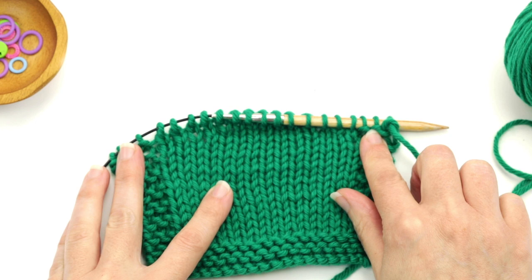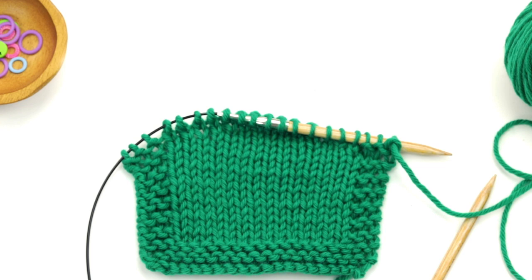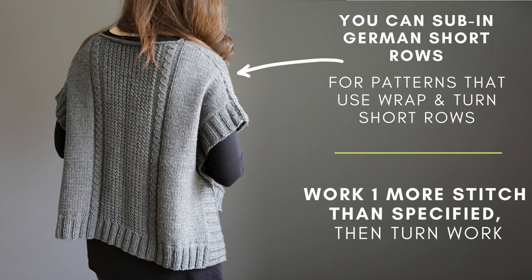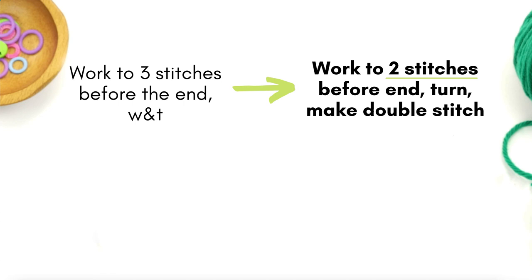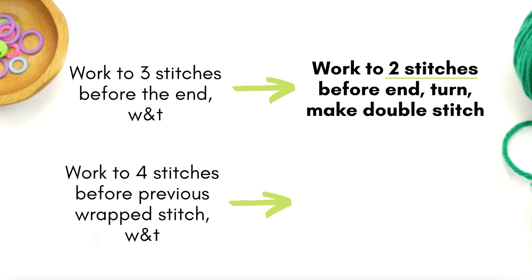There we go, and as you can see it's a really nice seamless way to do short rows. Now if you're working a pattern that uses wrap and turn short rows you can sub in German short rows instead if you like. To do this you'll work one more stitch than specified in the pattern before you turn the work. For example, if a pattern says to knit to three stitches before the end and then wrap and turn, you would knit to two stitches before the end, turn the work, and then make your double stitch.